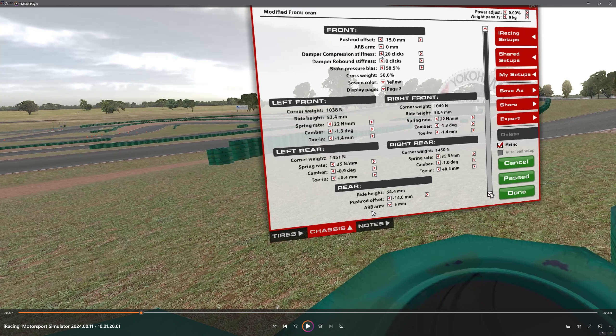Brake bias is 58.5% — depending on what you normally like, it's probably a percent or two higher than what you normally have it at. This track has a lot of uphill and downhill braking, and you're going to find out in turn one whether or not your brake bias is right. If you're locking up too easily, just increase that brake bias.